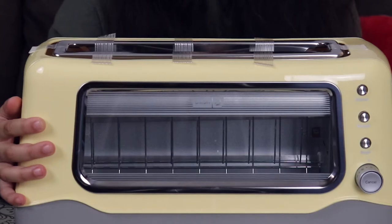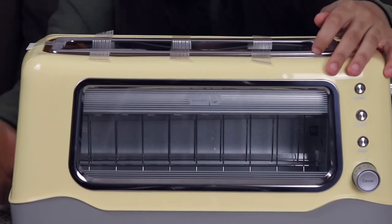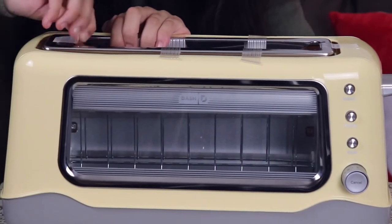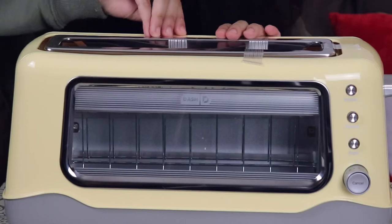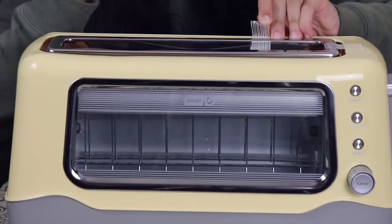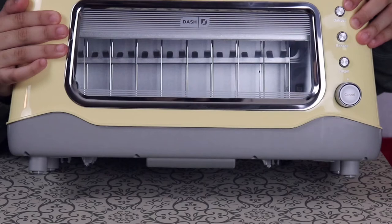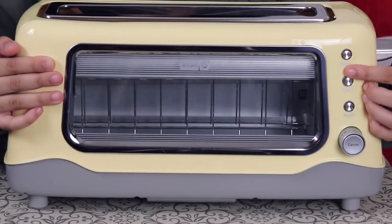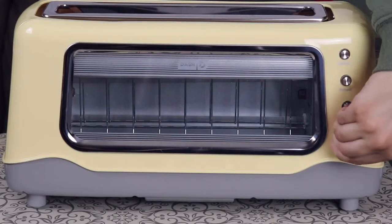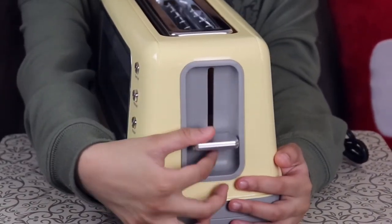Or if you had like a sourdough loaf — a big old loaf, not your store-bought bread — the longer kind, you can put that in there too. Up here we have the defrost button, the reheat button, bagel button, and the dial for toaster settings. And on this side we have the lever.